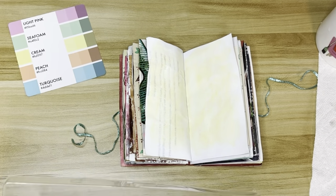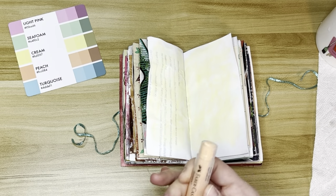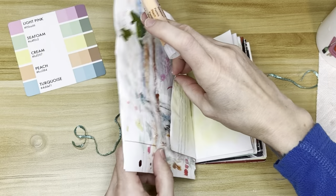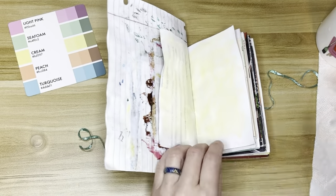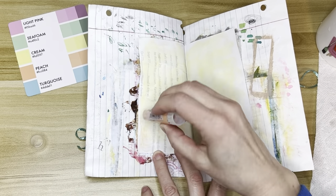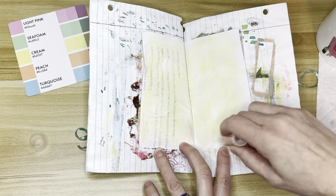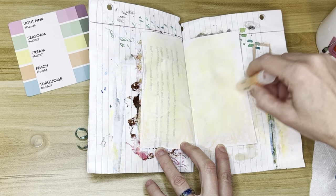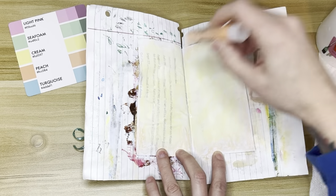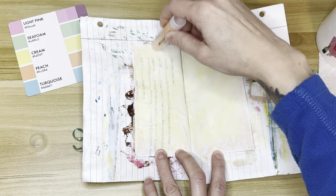Now I'm going to take another color and add that in because I don't like to have just one color in the background all the time. It can look a little flat, so I'm adding some orange around the edges. It's not really a huge difference — it's pretty subtle. It ends up not mattering because I put so much stuff over the top anyway, but I know it's there, and if you really look, you can see the color gradation, so that makes me happy.